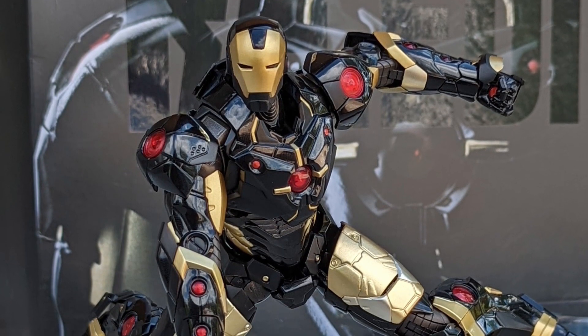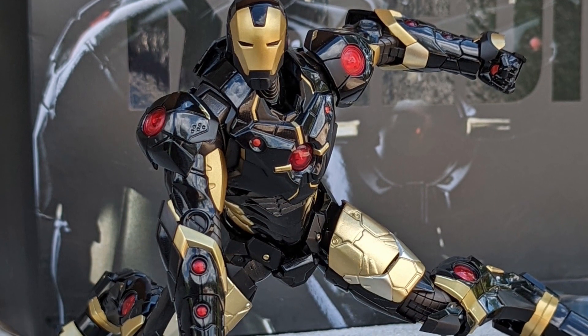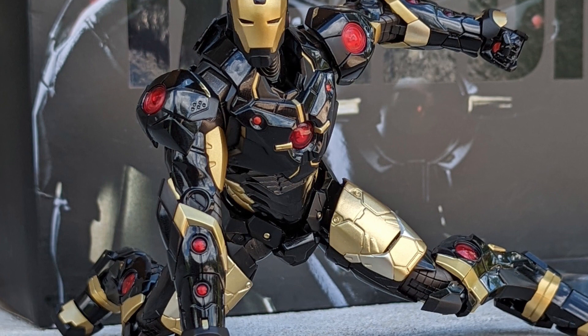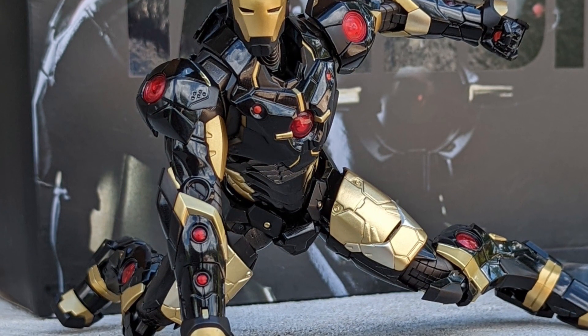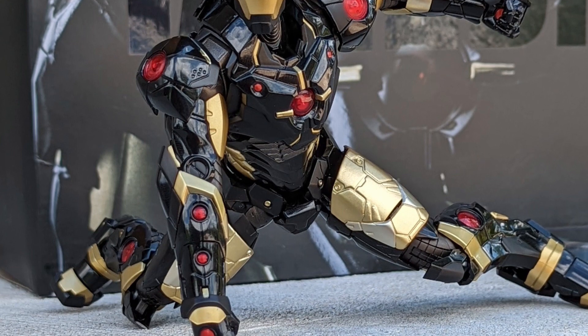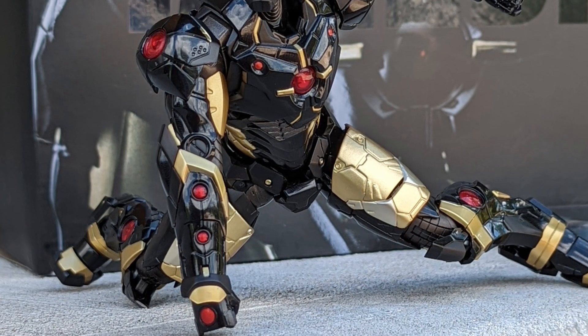A quick look — I totally forgot that I had filmed this. The Sentinel Black and Gold Iron Man. If you guys want to check it out, just type in Sentinel Iron Man Black and Gold action figure. I filmed it back in summer 2022 in Ottawa at my buddy's house. There's a reason why I never went back and revisited this one.